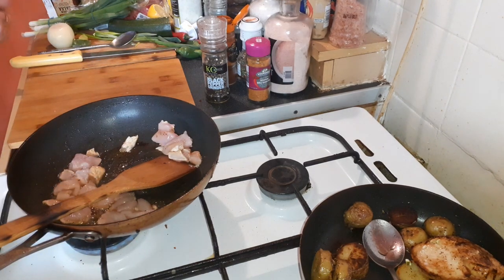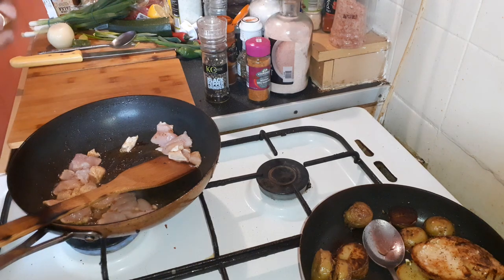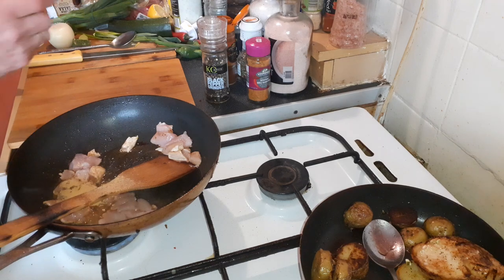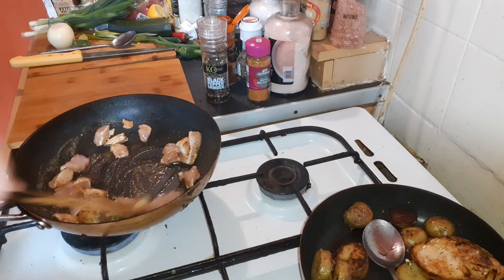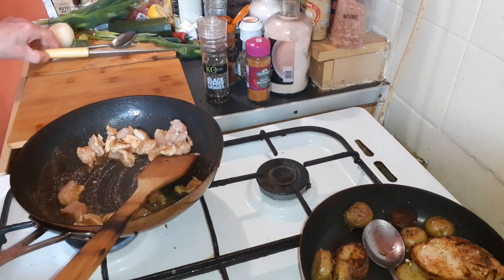Add the garlic — a teaspoon — some ginger, about a teaspoon again. Mix that in with the chicken while you're waiting for that.